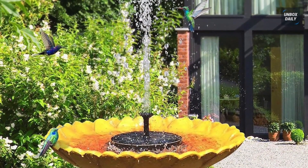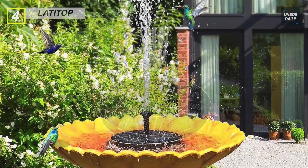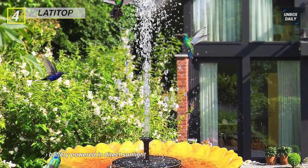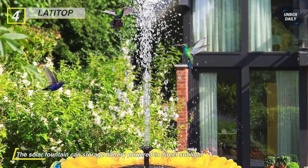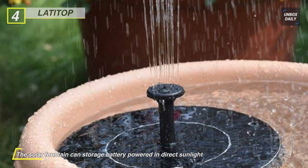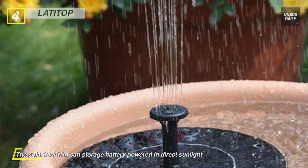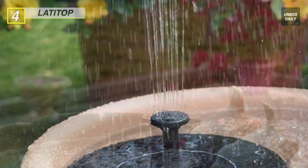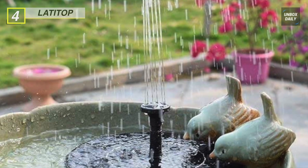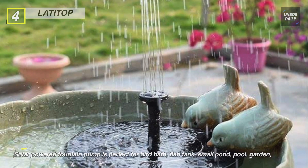The Lati Top Solar Fountain starts working in three seconds once exposed to sufficient sunlight. It comes with fitting accessories and four types of sprinkler heads for different water flows and water heights. It is perfect for bird bath, fish tank, small pond, garden decoration, and water circulation for oxygen. It absorbs solar energy into its built-in battery when exposed to sunlight, so it can continue to work for one hour without sunlight — unlike other solar fountains.